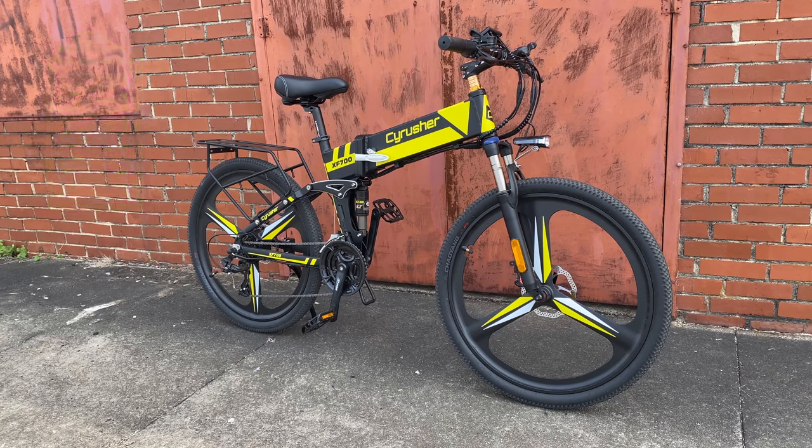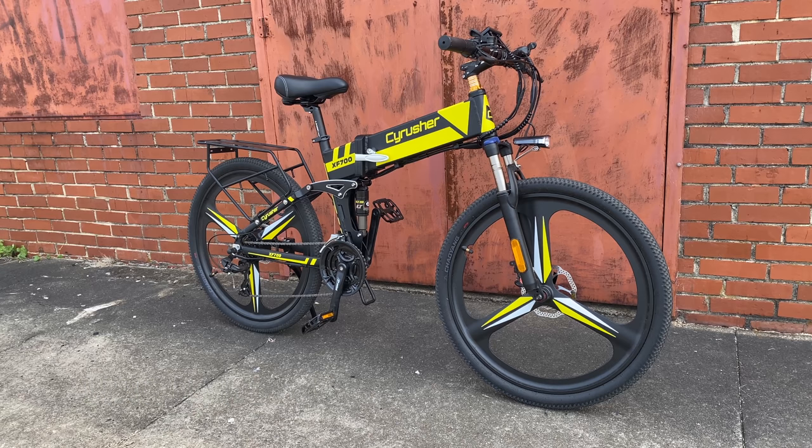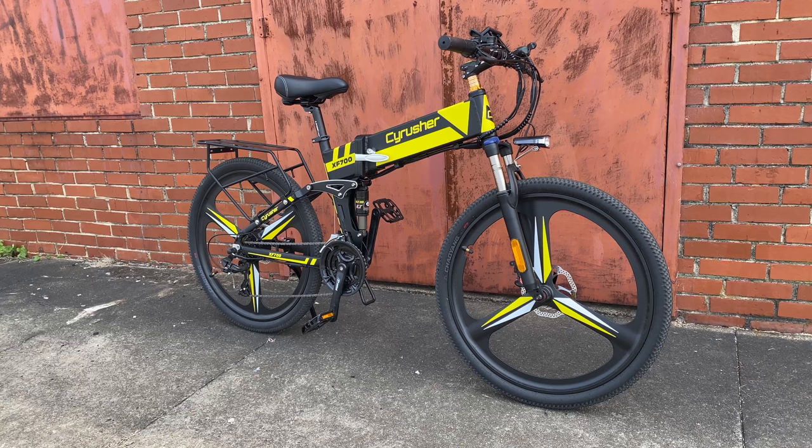And there you go — my take on the Cyrusher XF700. I'll put a link in the description if you want to check it out. Leave a comment below and let me know what you think. Do you find the mag wheels and standard bars appealing, or would you pass on it for something else in the same price range? Give this video a thumbs up if you found it informative, and consider hitting subscribe and the notification bell — Project Boundary is the next video and you're going to want to see it. Thanks for watching KevCentral, and have a great day.